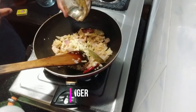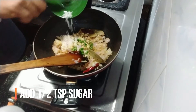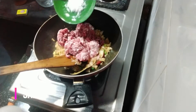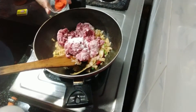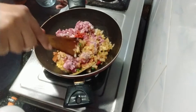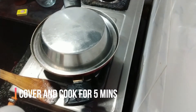Add the ginger and the chopped green chilies. Add half teaspoon of sugar and the minced mutton. Add half teaspoon of salt and the Kashmiri mirch powder. Stir for two minutes, then cover and cook for five minutes.